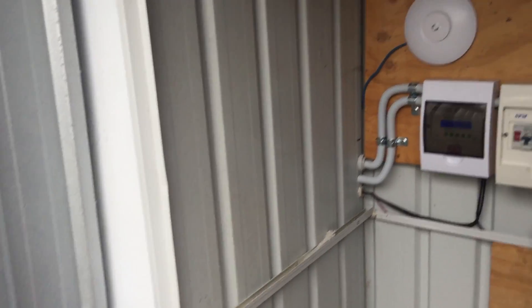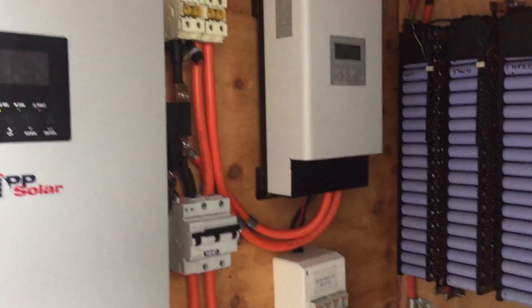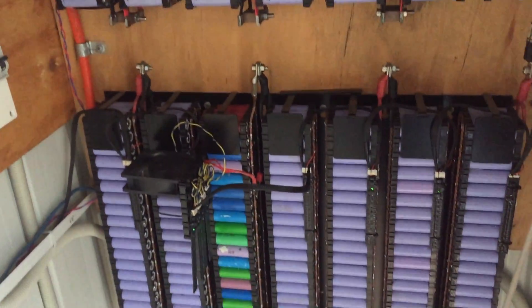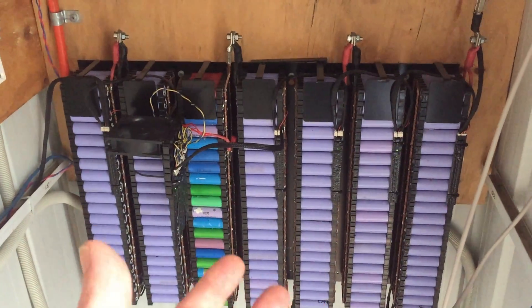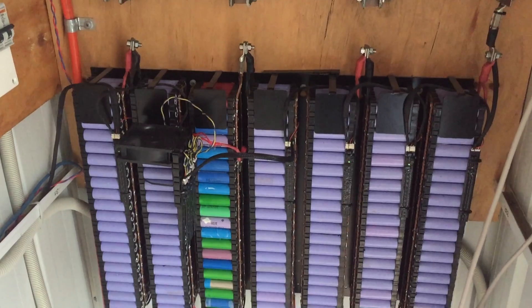Right YouTubers, got an iPhone jobby here because this one's meant to be quick. So down here in the power shed, cell 5 has not been removed from service yet. I've got to do that, doing other tests and stuff first.